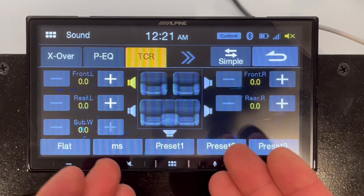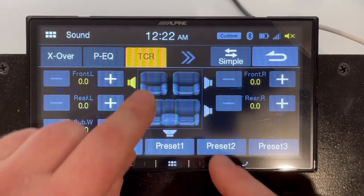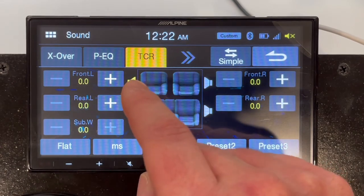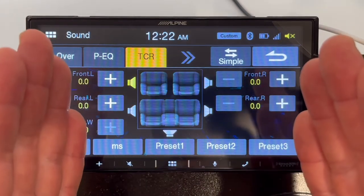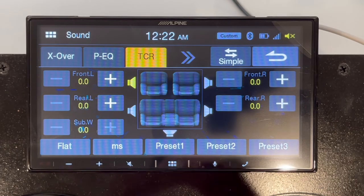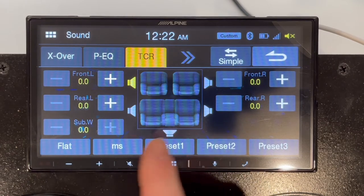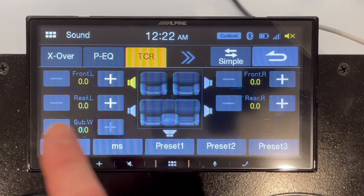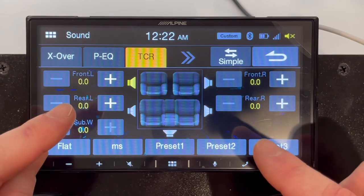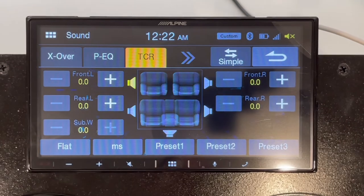TCR — time correction — basically adjusts for the distance that each speaker is from the listening position. If you're sitting in the front seat, the rear speaker signal will have a delay by the time it reaches you. This feature lets you adjust for those delays depending on where you're sitting or where you want the focal point of the sound to be. You can set presets and adjust every single speaker so that all sound arrives at one point in your car at the same exact time.